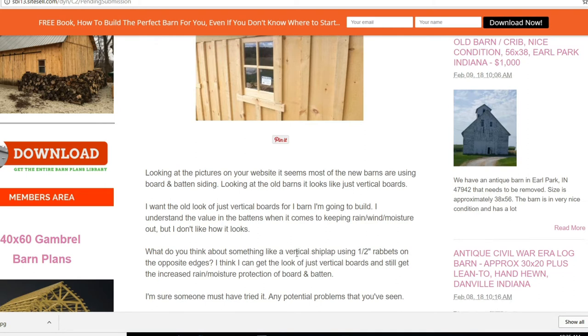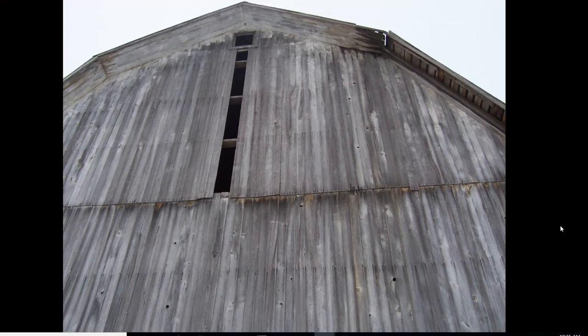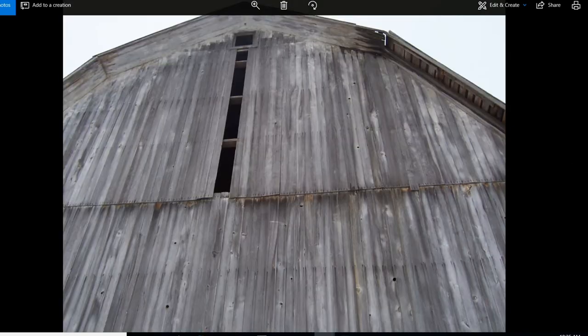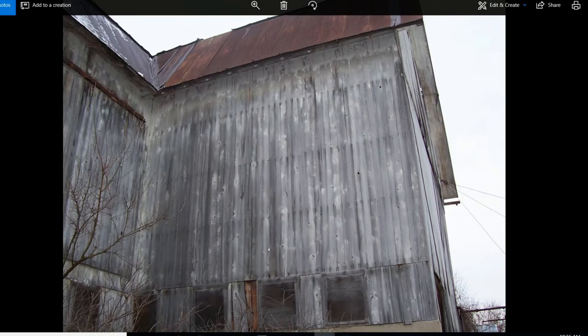Here are a couple of pictures. Here is an older barn that I had — I believe it's either tongue and groove or shiplap, I can't remember which now. Here it is a little bit closer; you can see it starts to gap a little bit, but there's a little bit of wood behind it — that's the lap of the previous board.